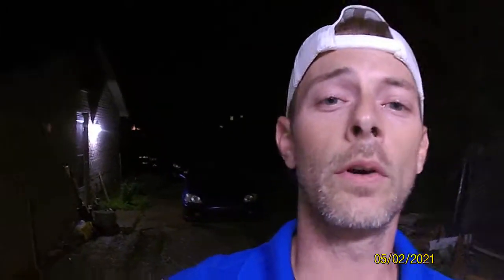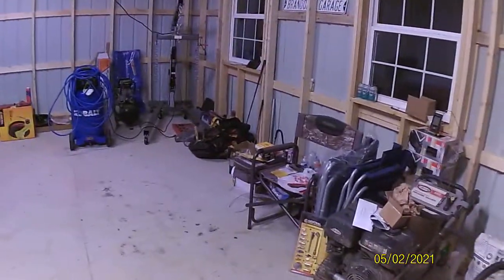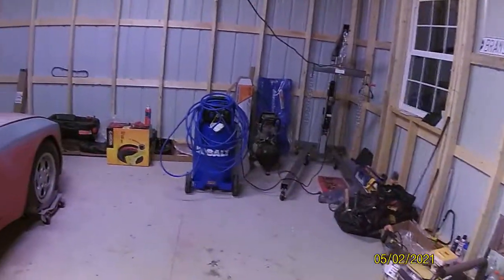Without further ado, welcome to Brandon's Garage. First, I'm going to give you guys just a little pan around, show you some of what I have — just a few of the shop essentials, just a few things.